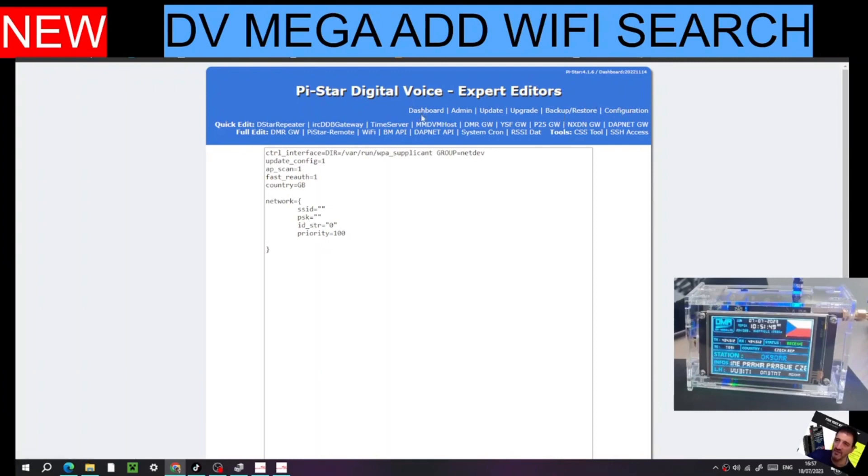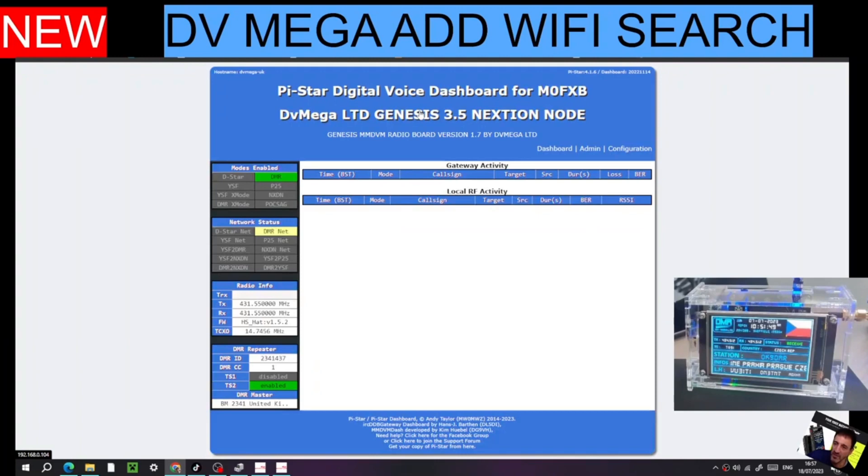When you've done that, go back to your dashboard. Your Pi-Star hotspot will now be completely ready for Wi-Fi use on the screen — it works just like your phone: tap the screen, it searches, you choose the network, put your password in and save it. Thanks to Carl for these great updates. The hotspot can select reflectors on screen, it has history, a map, can send POCSAG messages, and more — including IP address, temperature, frequency, Pi-Star version, and you can update from the screen.